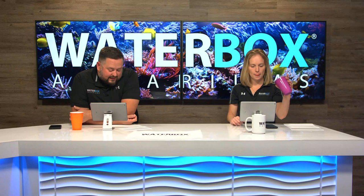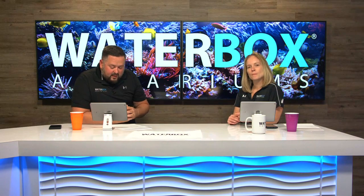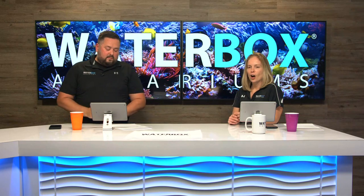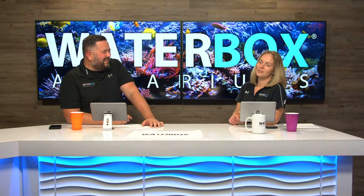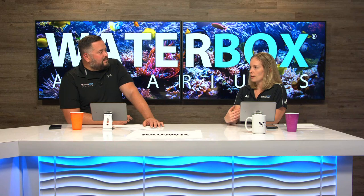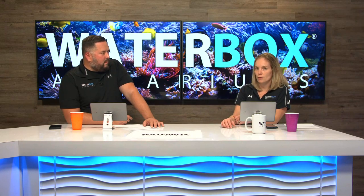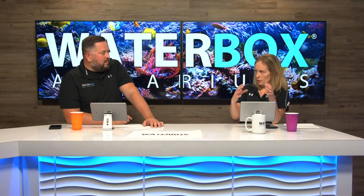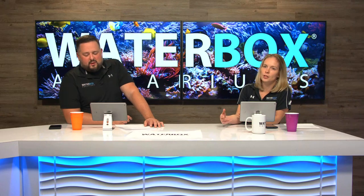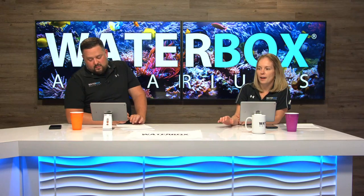Next question from Robert: how would you set up a Waterbox for cichlids — would you use the sump the same way as for saltwater? All of our systems can absolutely be used for fresh water as well as salt water. For bigger systems or dirtier fish like cichlids — which you tend to overstock — a sump is often better because you need more flow and those socks to catch more waste. It's harder to achieve that with canisters or hang-on-back filters. A cichlid tank would be perfect in any of our sump systems.